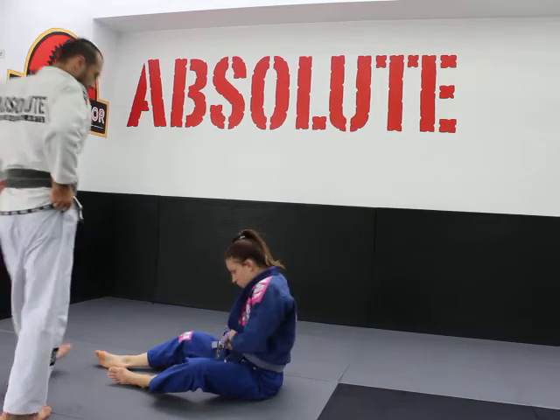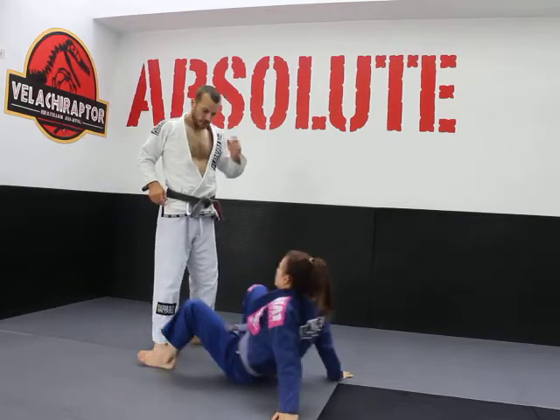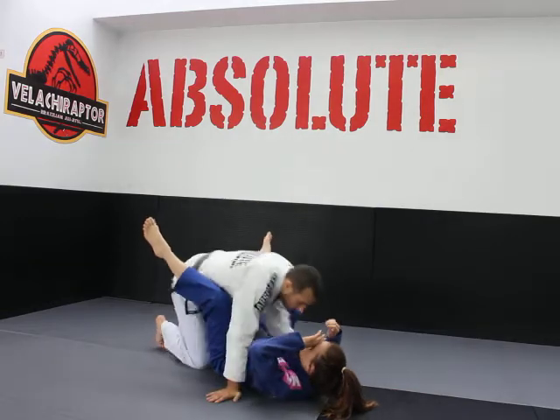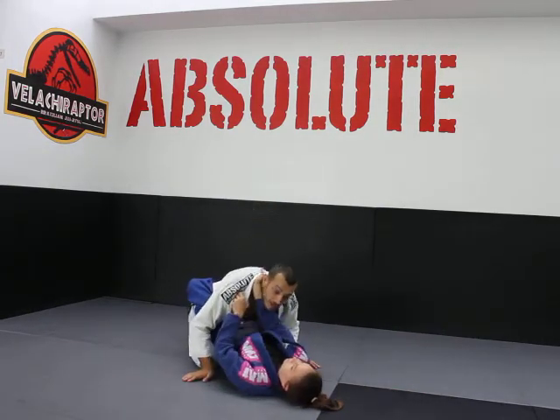Creating posture in close guard. Liv's got me in close guard like so, and she's broken my posture.